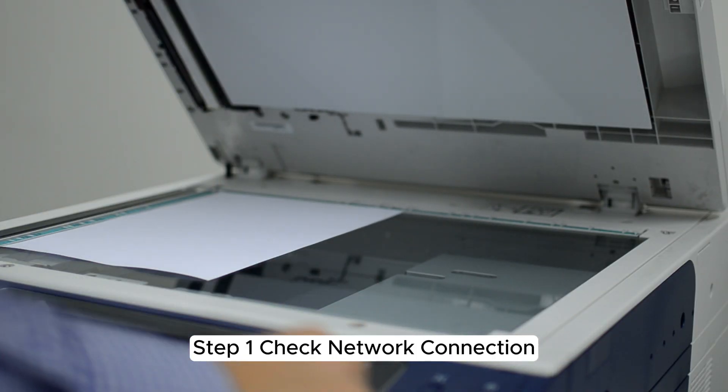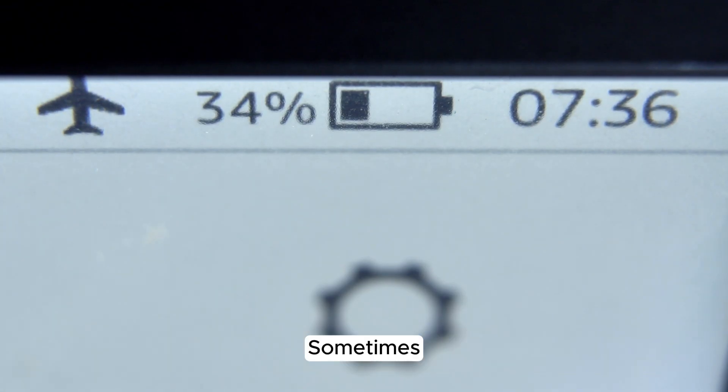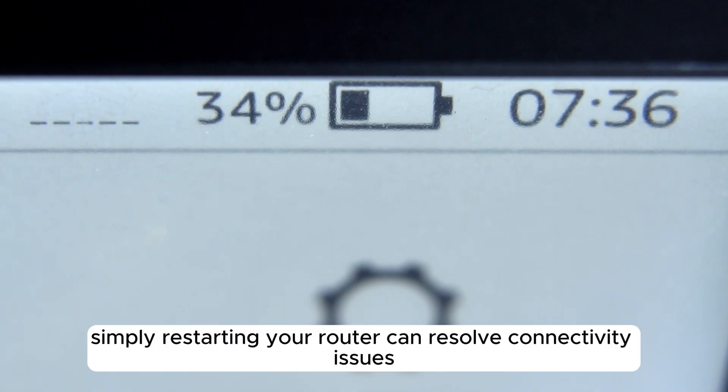Step 1: Check network connection. Ensure both your iPad and the printer are connected to the same Wi-Fi network. Sometimes, simply restarting your router can resolve connectivity issues.